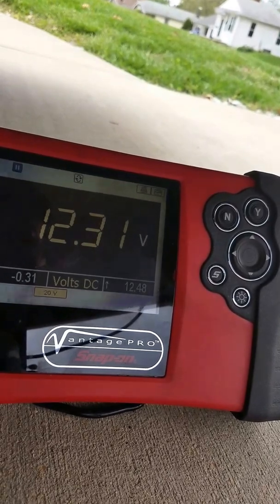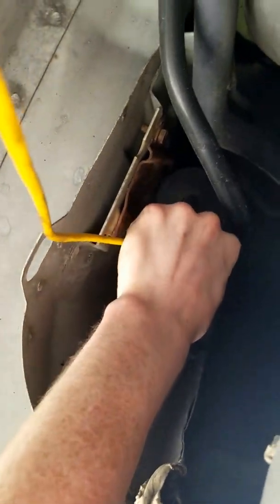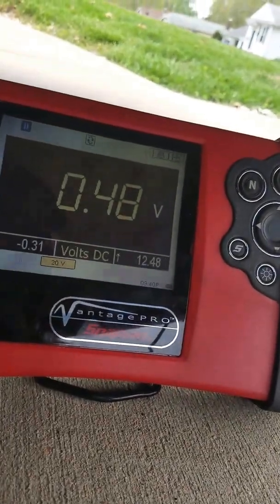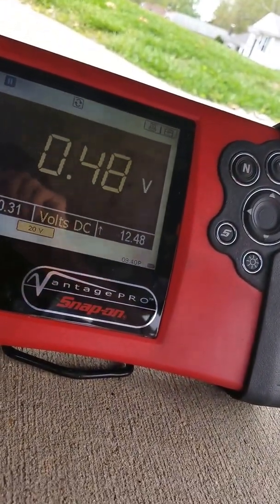We could also use a test light to put a little bit of load in there just to verify the grounds are good. Put my back probe back on the control side. You can also see there was almost half a volt bias voltage on that control wire too — that's another way to show the integrity of the circuit.